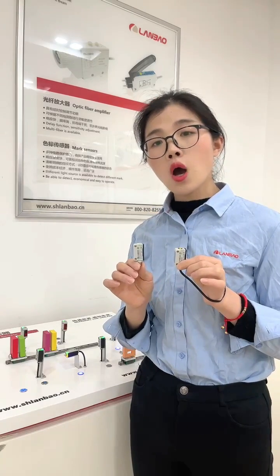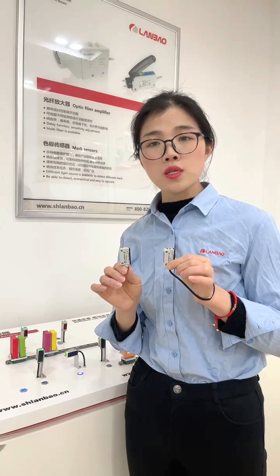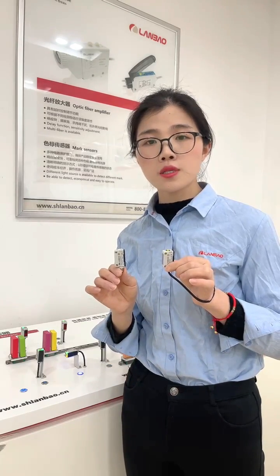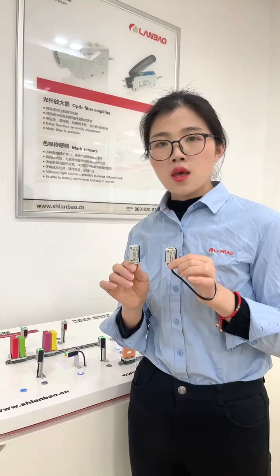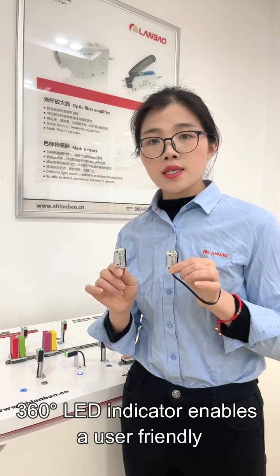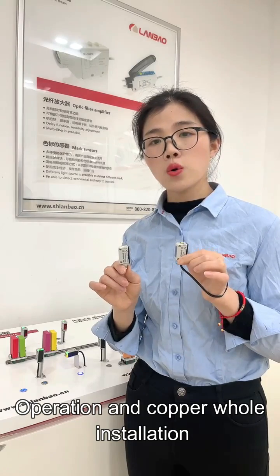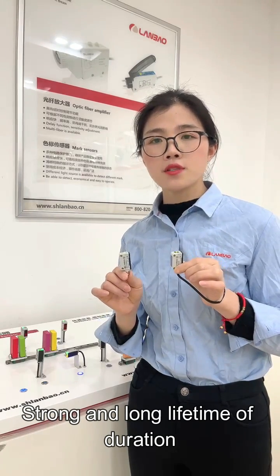And also for hollowed PCB boards or plates with holes, even where some general types of optical sensors cannot pass through the light. Its bright, full-angle LED indicator enables user-friendly operation, and copper hole insulation makes it strong.